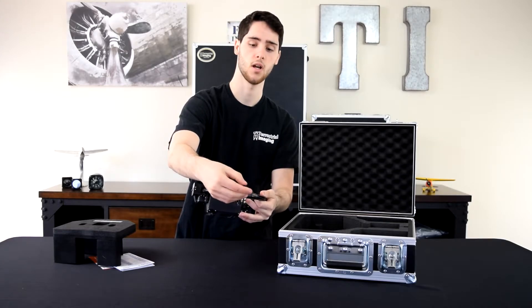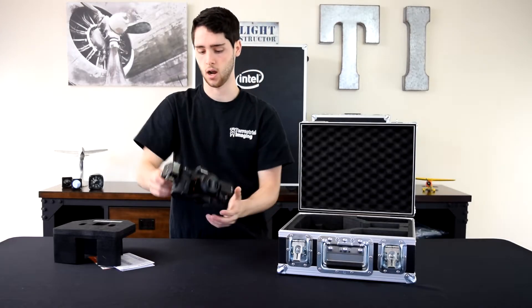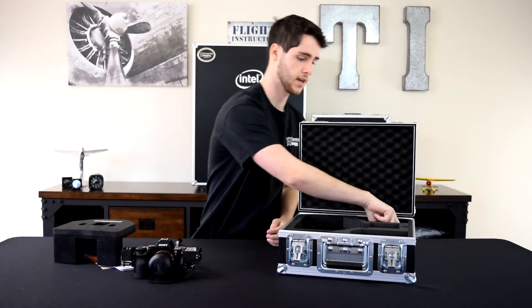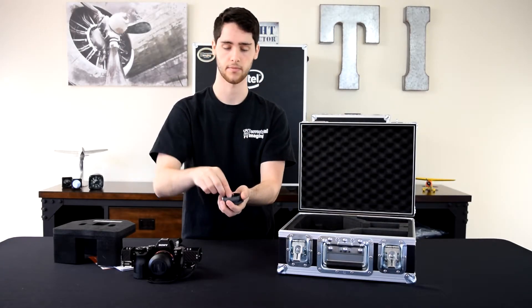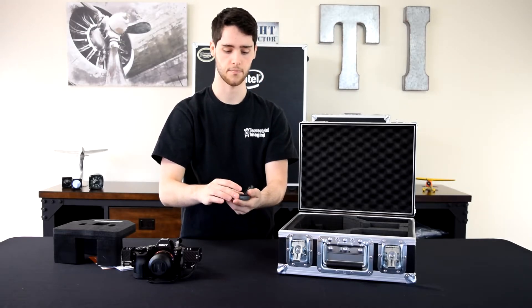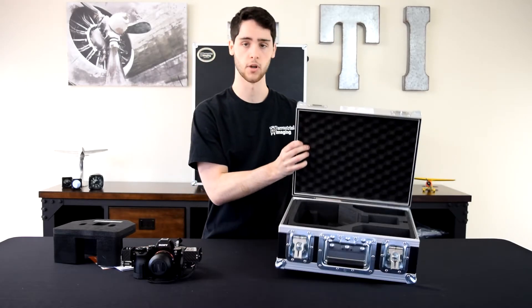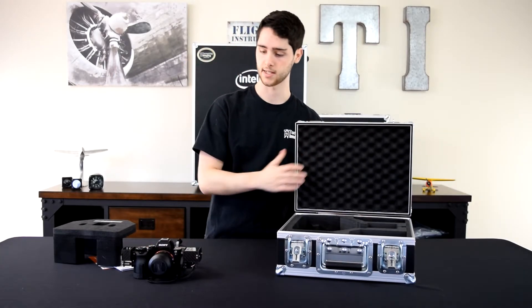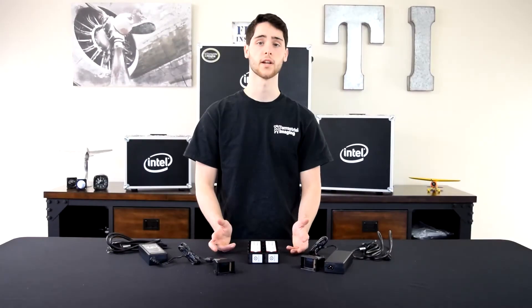We won't be showing the installation in this video, but there is a backup in the case — it's another one of those back locks. That's the only other thing in the case. No other secret compartments. This is the Sony A7R payload.